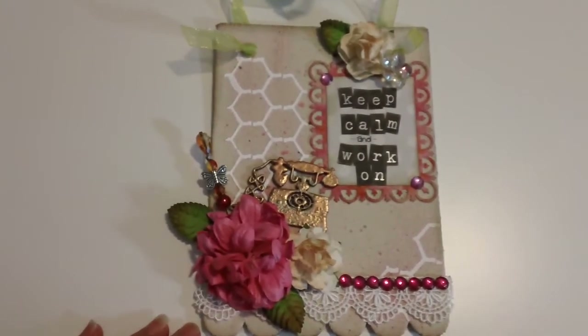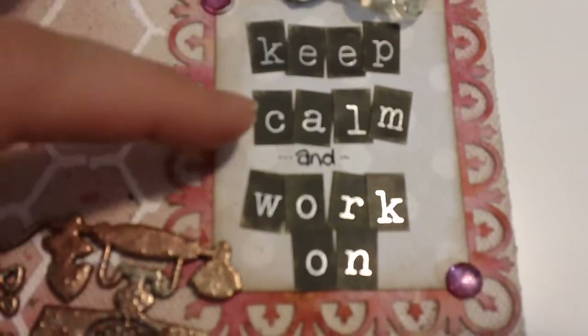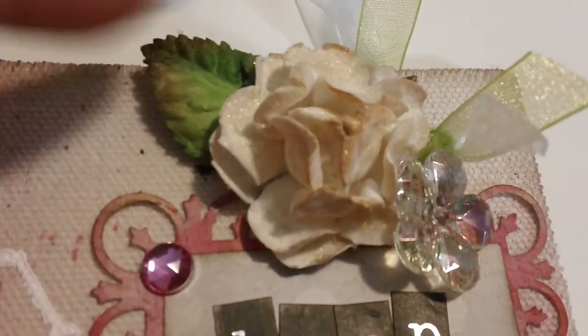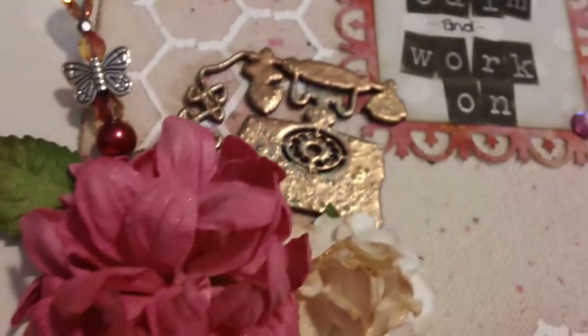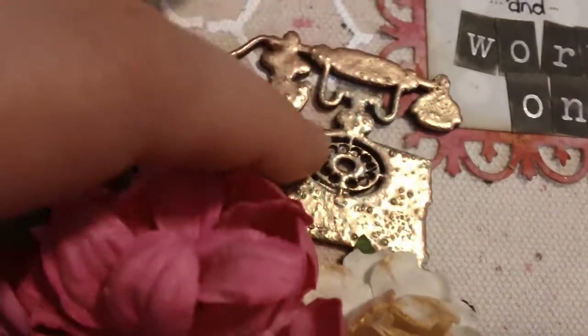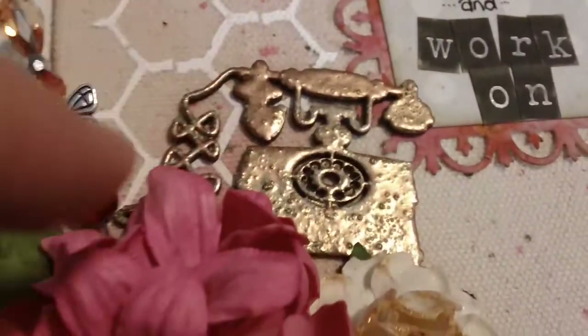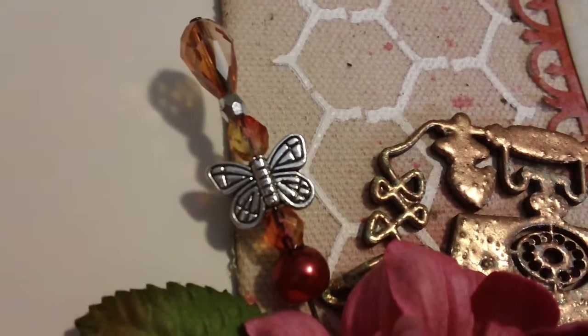And here's mine - I'm going to take mine to work. It says 'Keep Calm and Work On.' These are the little letter stickers from Joann's. I just sanded them and distressed them. And I did an I Am Roses white rose that I sprayed with gold glimmer mist, and a little I Am Roses leaf. This is just a bead from the dollar store. And this is a Kaiser Craft wood piece that I embossed with Pecola embossing powders - the really thick ones. And there is my stick pin that I made today.